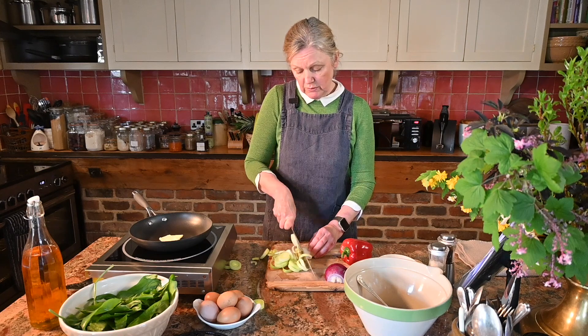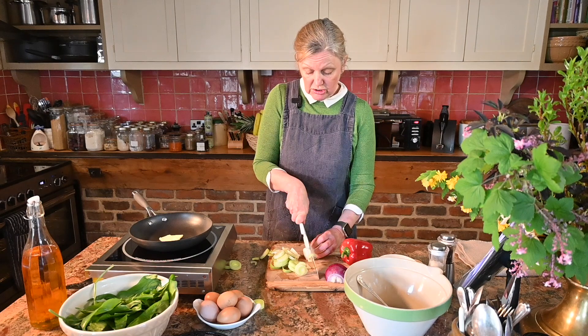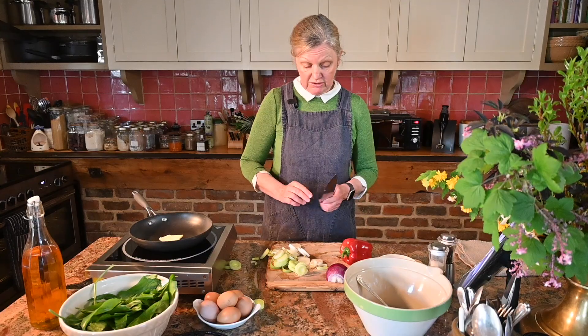You can make this from whatever you want. I'm doing a veggie one today but you can do it with meat — sausage, bacon, ham, mushroom, cheese — whatever you want to put in, you can put in.